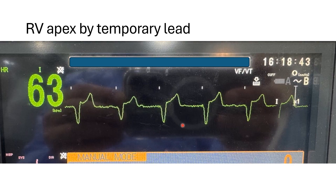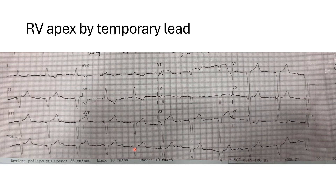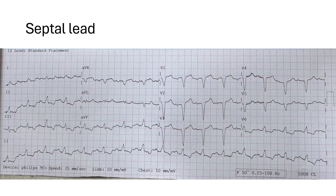During implantation, we do some testing. The temporary lead shows a wide QRS complex, while septal pacing produces a narrower complex. The 12-lead ECG with the temporary lead in the apical position shows left bundle branch block with widening of the QRS. After septal lead implantation, we see a narrower QRS complex with some R-wave in the inferior leads.